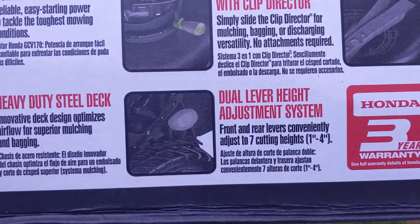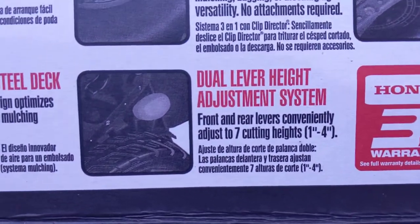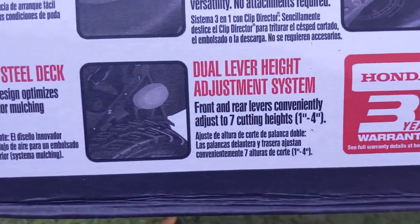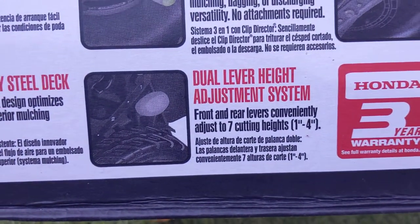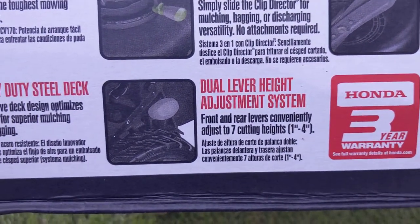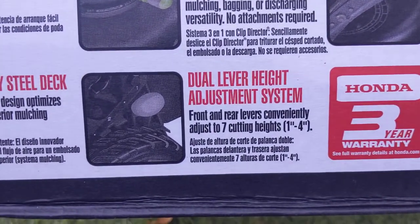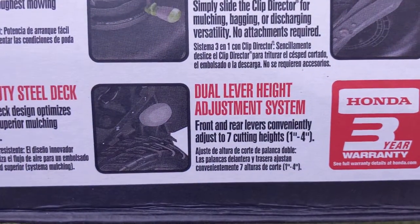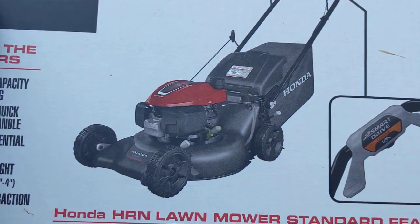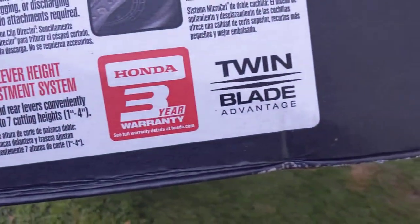It has a dual lever height adjustment system — you can adjust the wheels from one inch to four inches. This is the one thing I don't like, and I'll show you in a minute. It has a defect. Overall I'll deal with it, it's not that big of a deal, but I wasn't expecting this for something priced at $409 plus Georgia tax to have this issue.